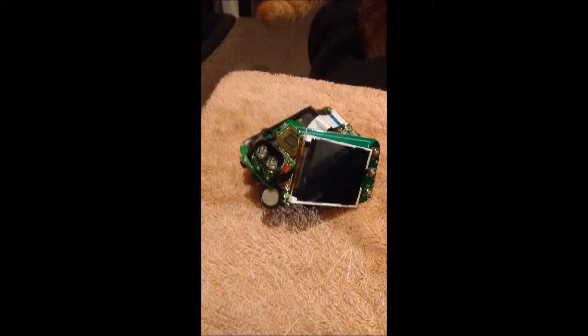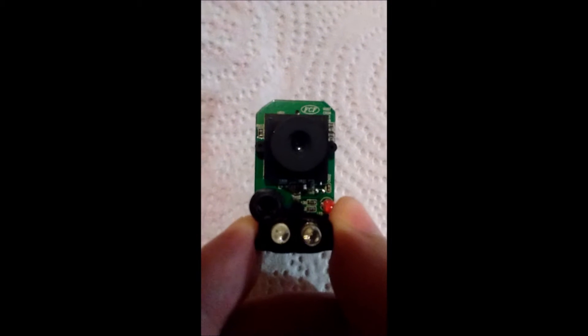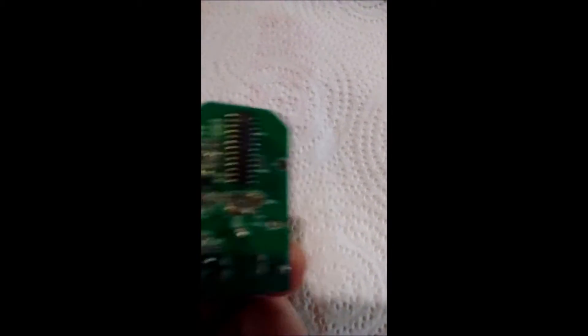First thing you're gonna do is disassemble your video camera. Once you have the whole camera disassembled it should look like this. Now that your camera is disassembled, you can take out the IR lens. Locate the camera lens on the little motherboard — this is the lens of the camera, attached to the chip. That little hole right there is where the video camera actually sees. It's a little chip and this connects to that digital camera which I disassembled.